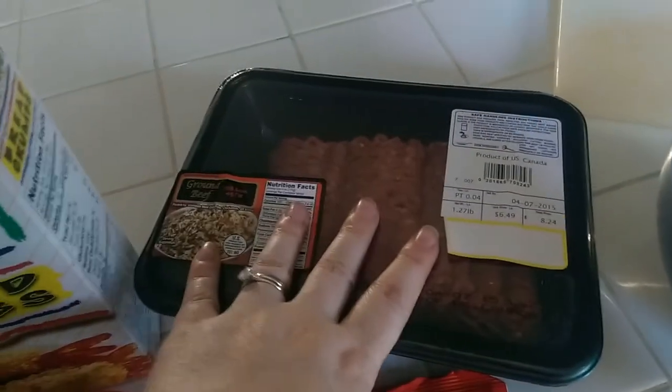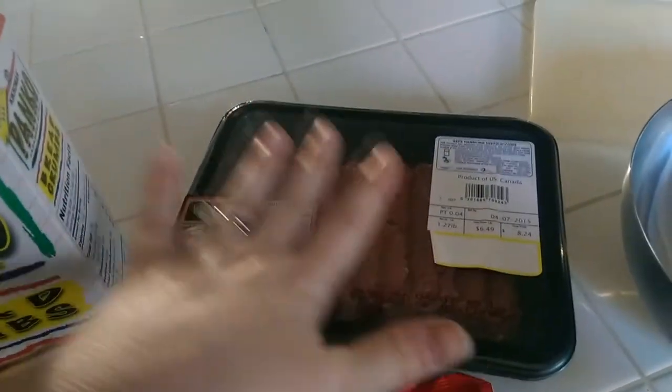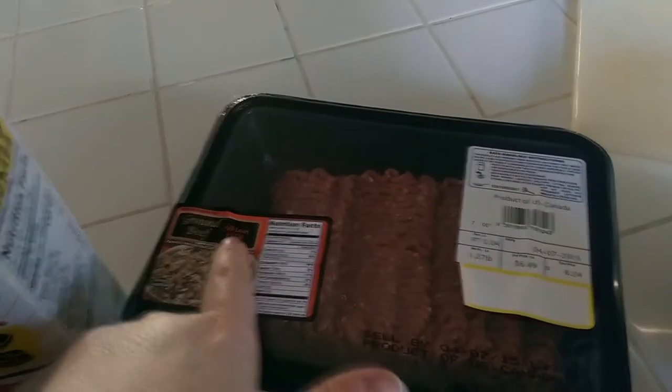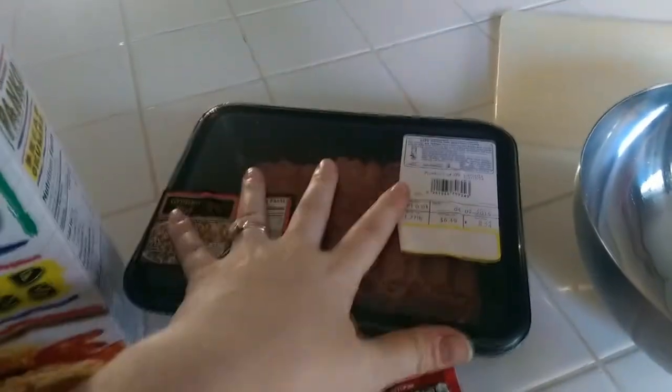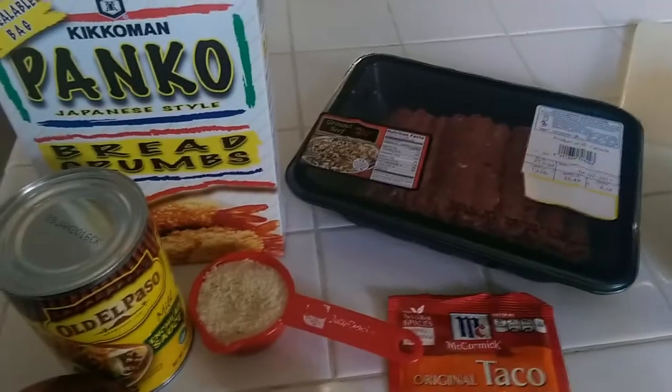And a pound of meat. You can use turkey, you can use chicken. I am using ground beef — 96% lean ground beef. So that will help keep this a low-calorie, low-carb meal.